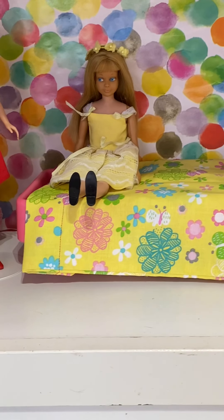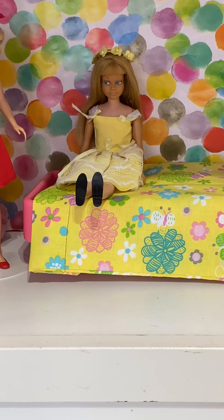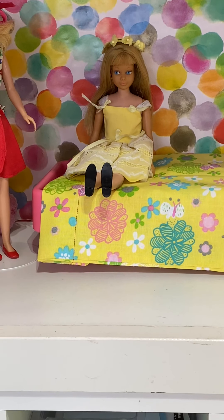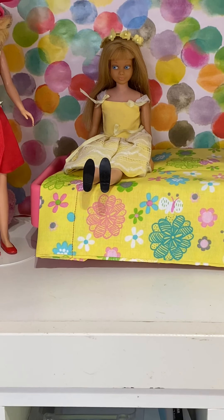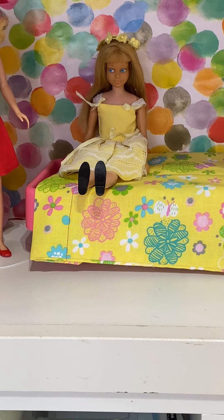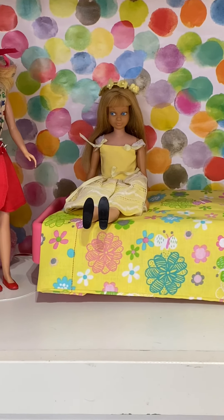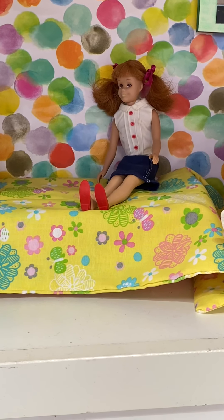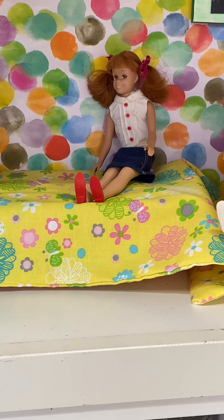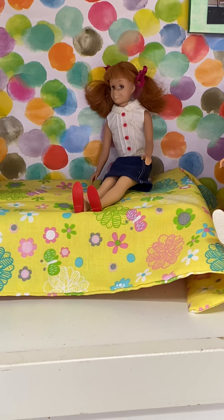This is an ash blonde Skipper that I bought — she was the first one I bought. She is in Flower Girl, I believe is the name of it. This is Haley's absolute favorite outfit, she loves this one. She actually picked out a vintage Skipper off eBay that should be coming soon — she's going to have her own. And this is T-Shin Scooter, and I forget the name of the outfit she's in. I think it's the baking outfit.